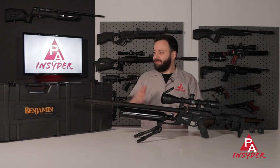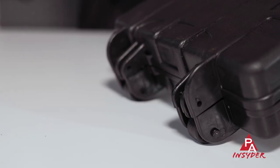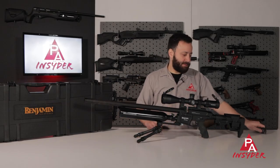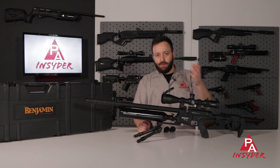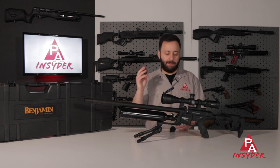The gun also comes in a hard case that has some wheels on it, so you could use it for transportation if needed. Speaking of what else the gun comes with — the magazine system. The gun ships with two magazines in .25 caliber, which is a 10-round magazine. In .22 caliber it's a 12-round mag. These are universal to any of the other Craftsman line guns.